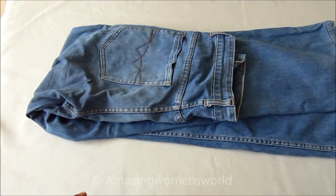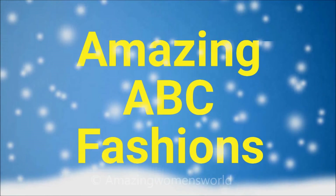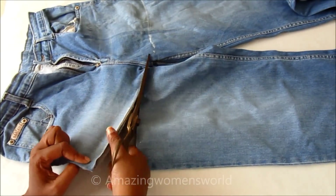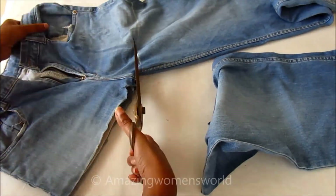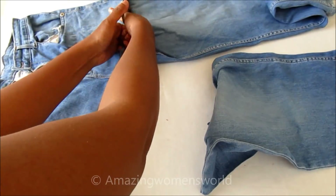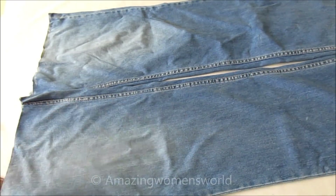This is my husband's jeans of medium size 36. I cut it to thigh length. The jeans you have to select according to your size and the length. As my daughter is too thin, it doesn't require much fabric, so I'll be using a medium size of 36. Now I'll cut the extras towards the inner side.